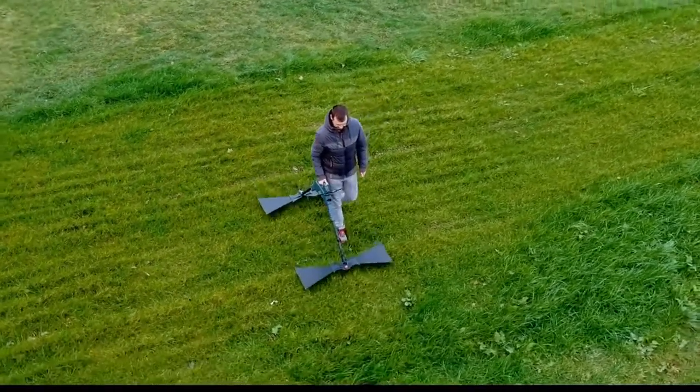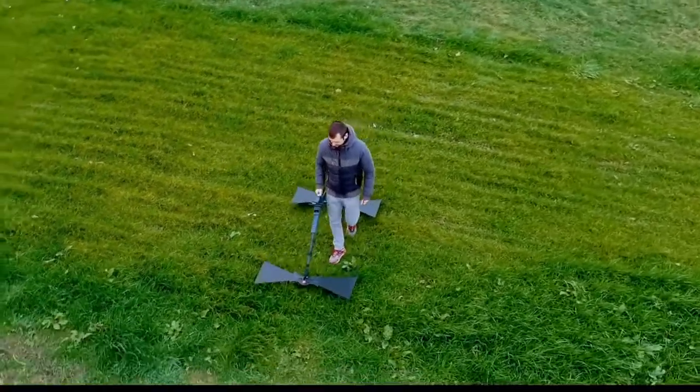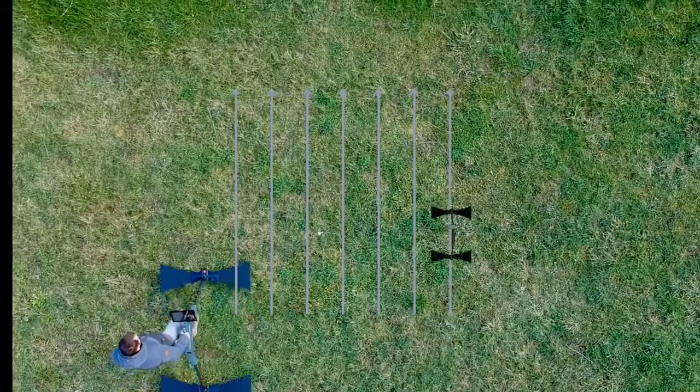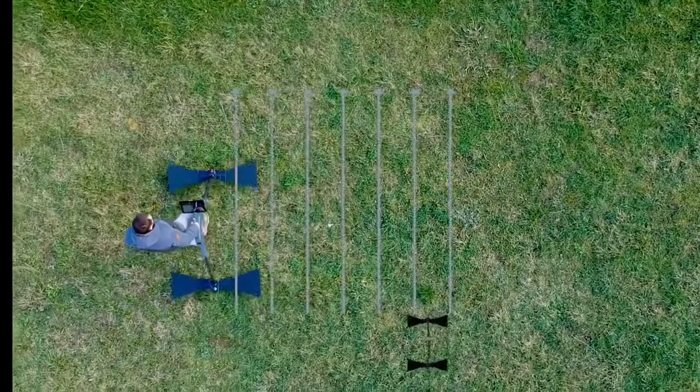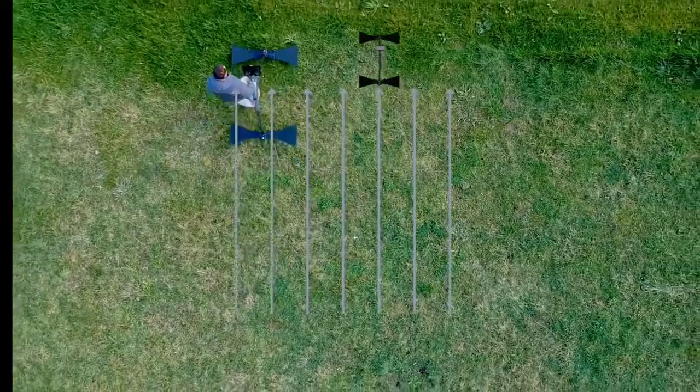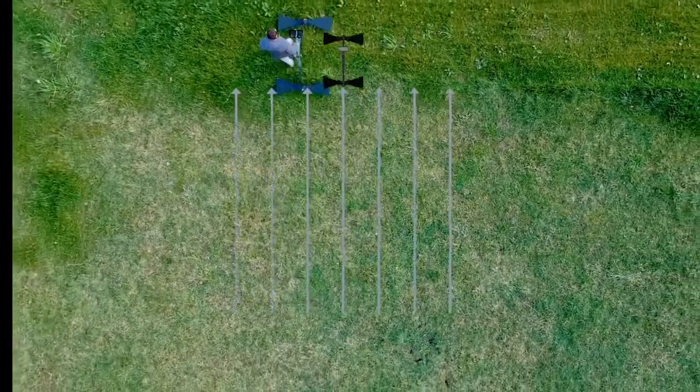You can walk any number of tracks and your GPR will stop you each time. You can use the impulses of the device to acquire a pace so that you always walk at the same speed and get a consistent result.